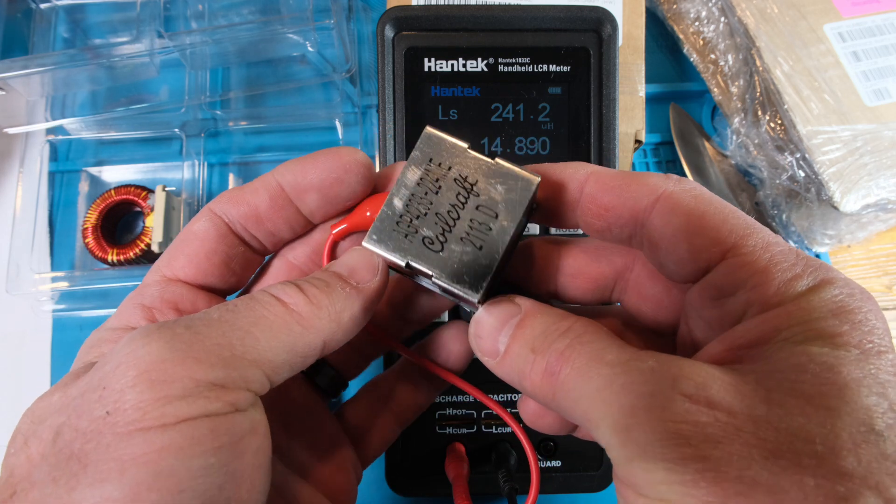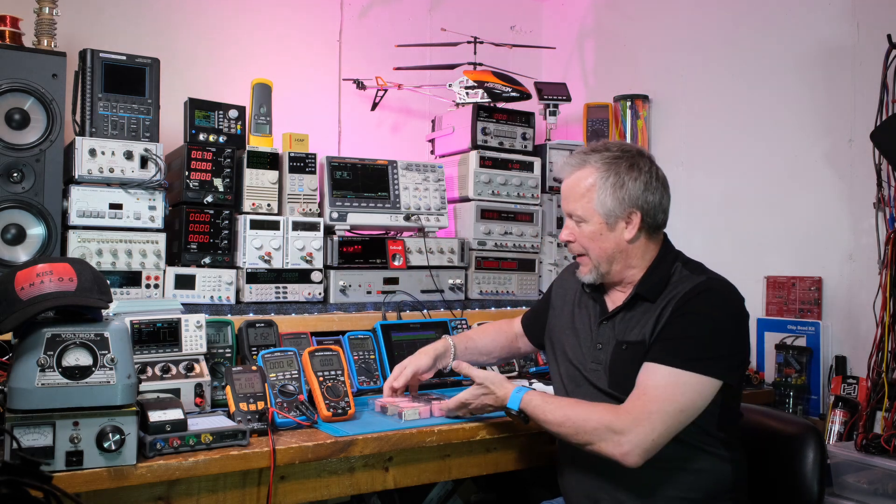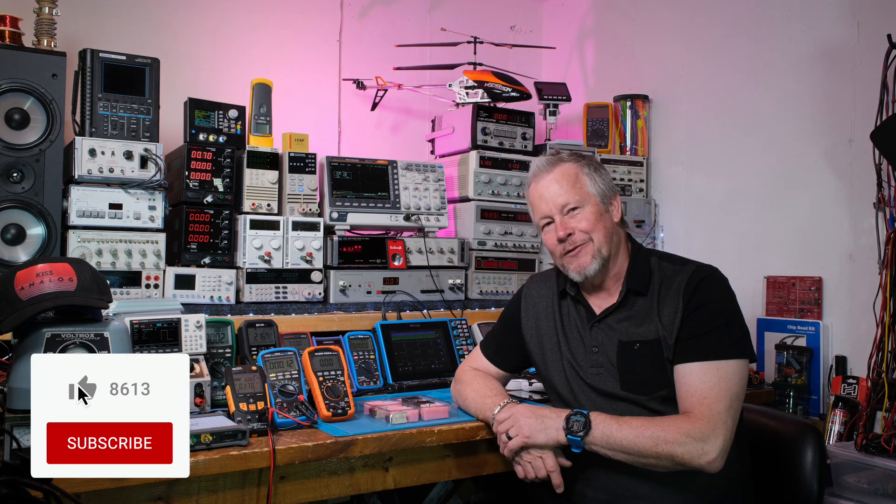Thank you, Coil Craft! A lot of vendors make it very easy to request samples — Texas Instruments is one of them, and Coil Craft is another. I just went off camera, filled in my address, didn't have to say I work for any particular company or state annual usage or anything like that — just put in my address and voilà, samples arrived.